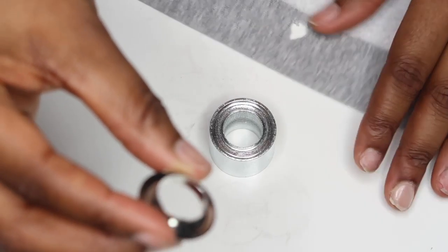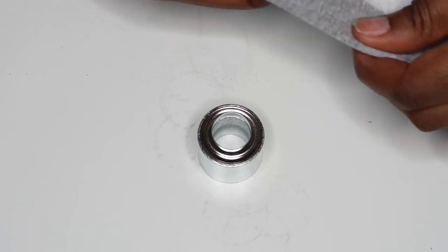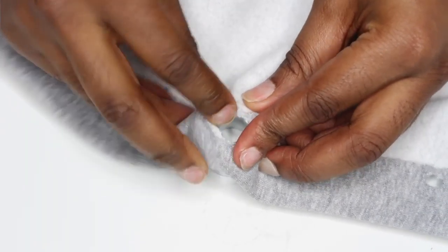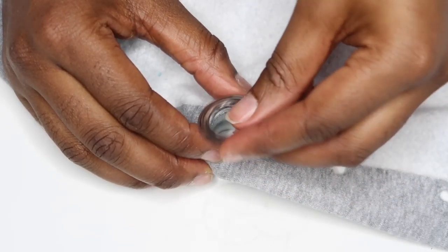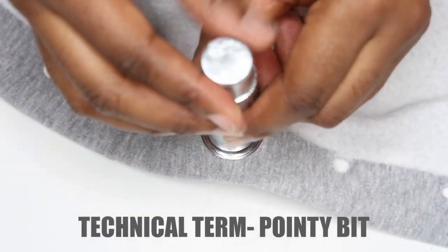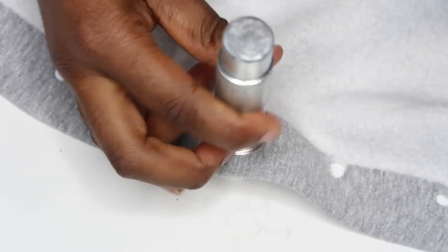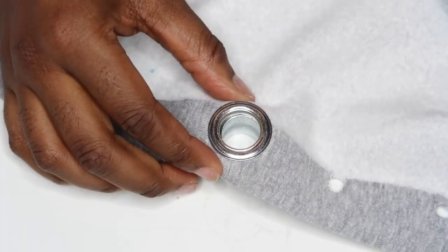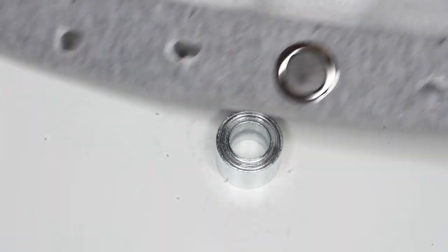Your eyelet kit should have instructions, so I'm only going to show you this one time. First, place your eyelet front — the one that looks like a hat — on the block, then put your fabric right sides down over the hole. Place the washer on top, making a little fabric sandwich, then place your anvil with the pointy bit in the hole. Get your hammer and give it a few good whacks to seal it together. Take the anvil off and check that everything is nice and smooth — if not, give it a few more whacks to smooth out any rough edges, since that's going to be touching your skin.